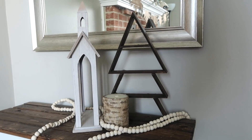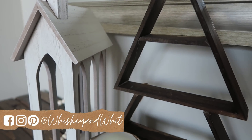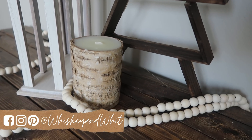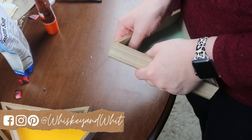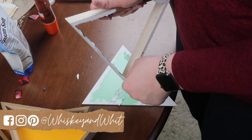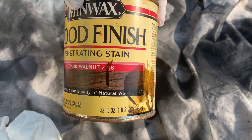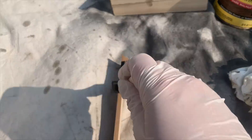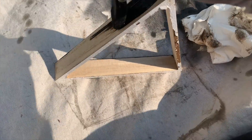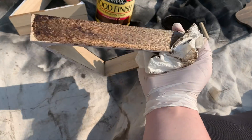In that same rustic vein, this next project gives me Scandinavian Christmas vibes — it's a wood tree. Everybody's been raving about these Dollar Tree triangles and I finally found them, and I knew what I wanted to make. I busted them apart, grabbed my favorite wood stain, and stained the outside. I made sure to stain every single edge so this can sit in the middle of a table with the front and back both stained. Once stained, these pieces look really pretty with the wood grain.